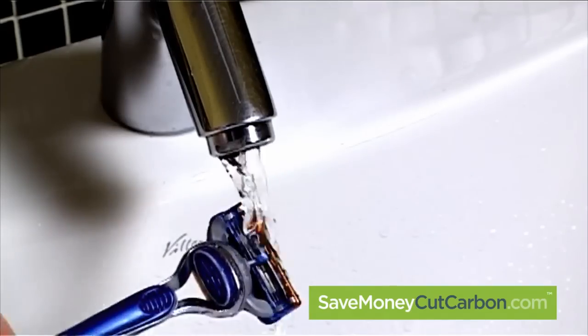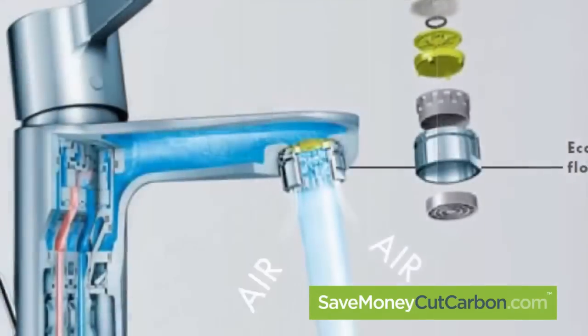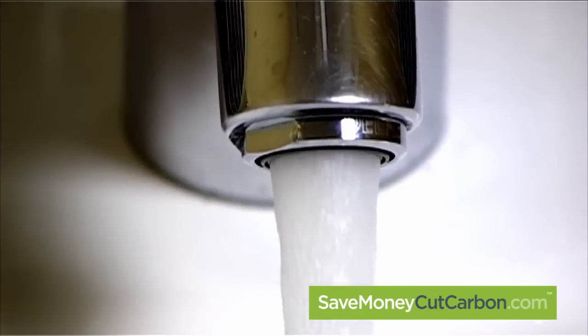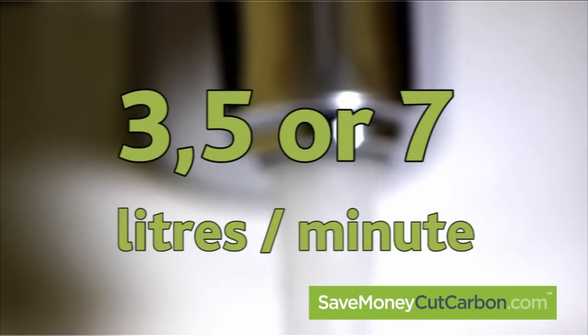So how do you transform a little water into a whole lot of water? Sophisticated flow limitation, special spray jets and mixing of water with air reduce water consumption down to either 3, 5 or 7 litres per minute.